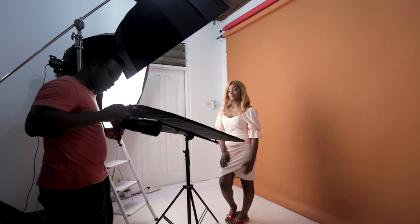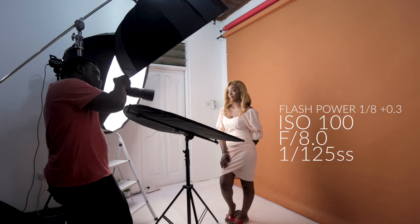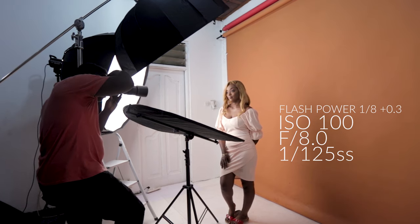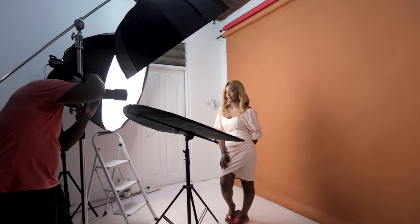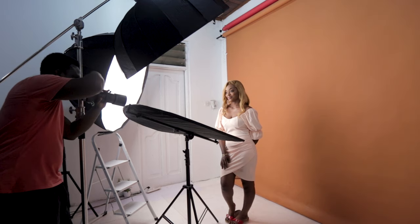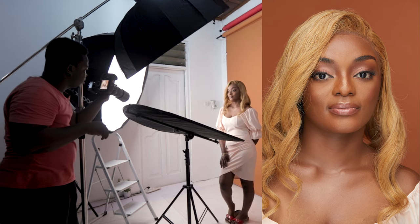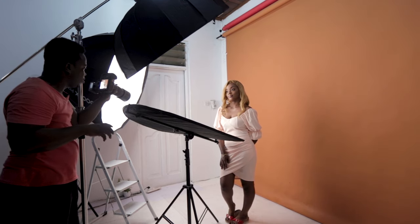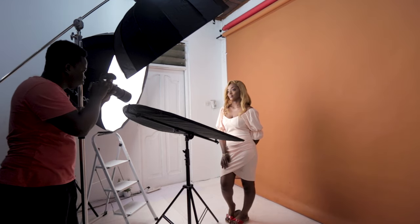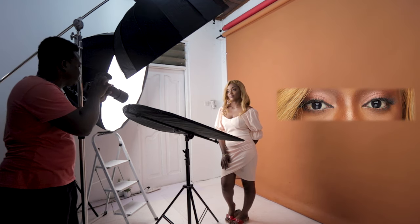I want to quickly take a test shot. My flash power is at 1/8 plus 0.3, ISO 100, shutter speed 1/125, and f8. We have a very shy model here — in case you noticed she closed her eyes, that was the first test shot. I like how the light is even all over. The reflector is doing a good job, and I have some reflection in the eye too, so the eye won't look dead.